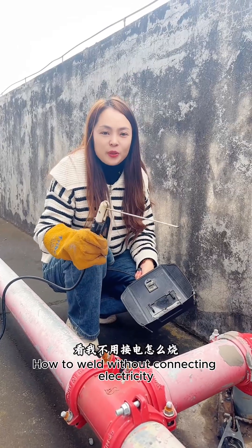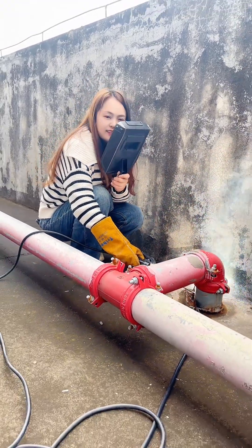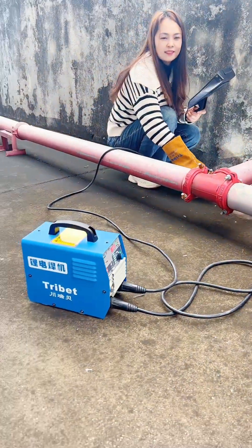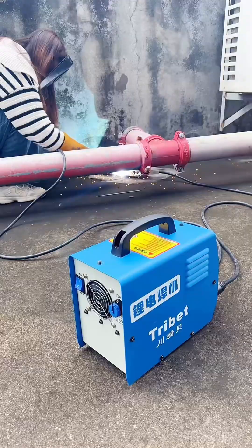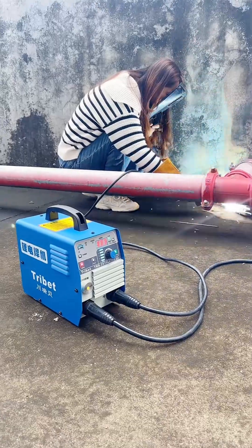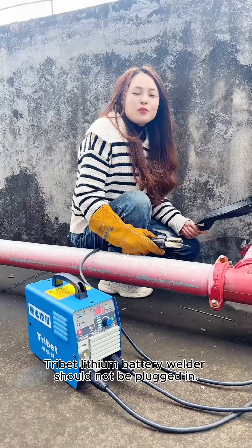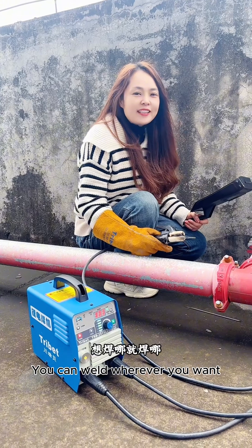Look at me. How to weld without connecting electricity. Trybit lithium battery welder should not be plugged in. You can weld wherever you want. Where to go welding?